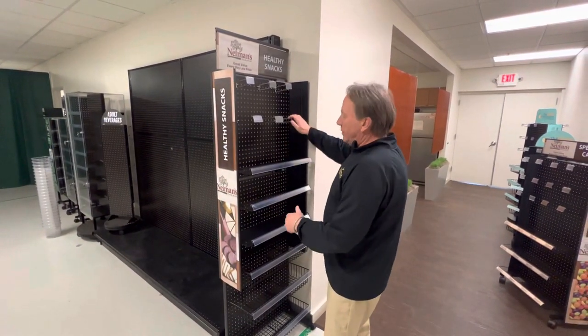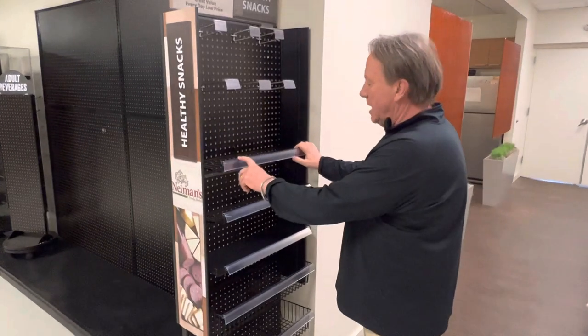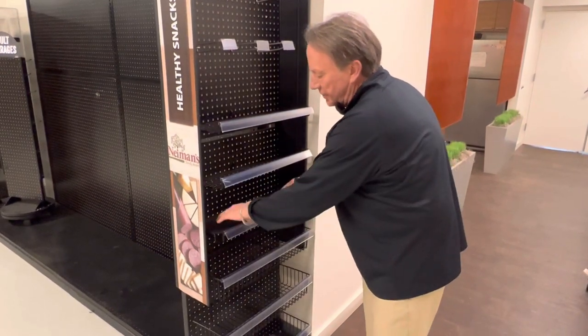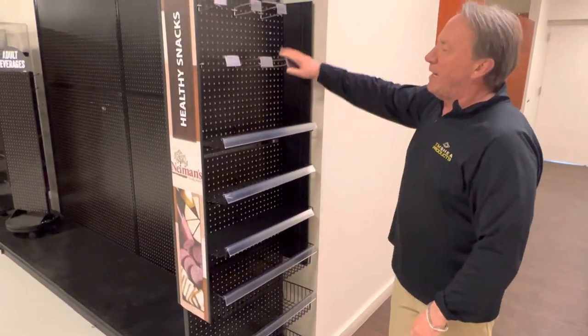8 inch shelving. Peg hooks come 4, 6, 8 inches long. We have these front runners for print strips, UPC labels, and then we have these little plastic inserts. If you want to get a totally smooth shelf surface, add these in there too. So we have the wire baskets with dividers, we have the shelves with the inserts and the peg hooks.